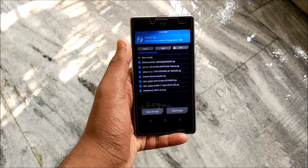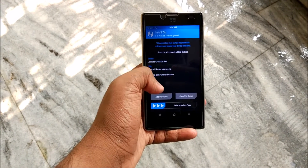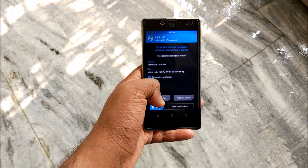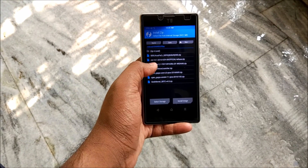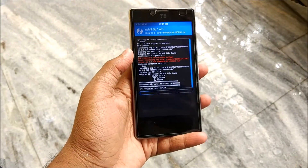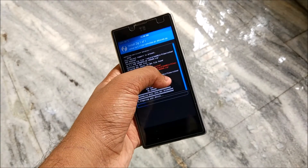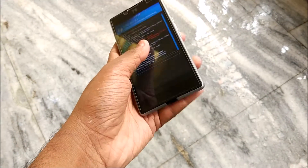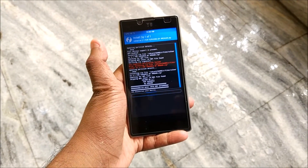Go to Install, select the ROM - that is Color OS 2.1 for Euphoria - and swipe to confirm flash. I need to skip that part of the video because I was mistakenly hitting zip signature verification, so as you can see errors were showing and a lot of errors kept appearing.